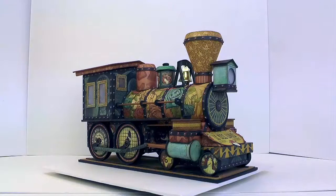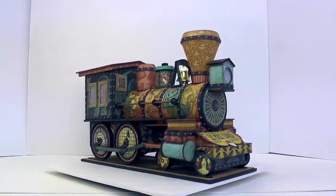I'm calling this project the Steampunk Locomotive because I used Graphic 45's Steampunk Debutant paper collection. I've had the idea of a locomotive project in the back of my mind for quite some time, and I finally got around to designing it.